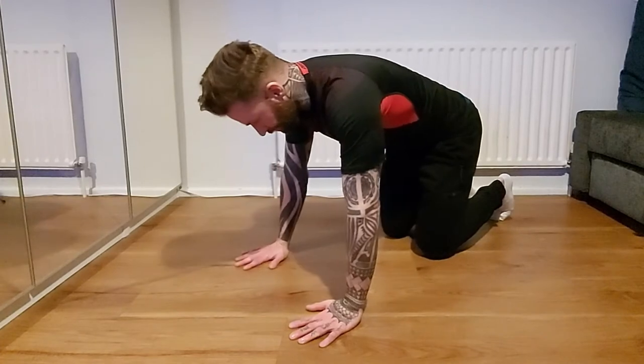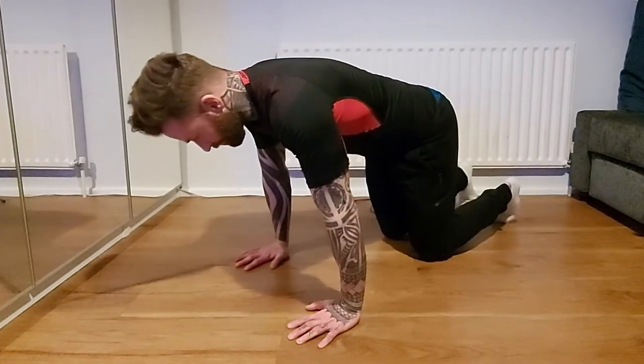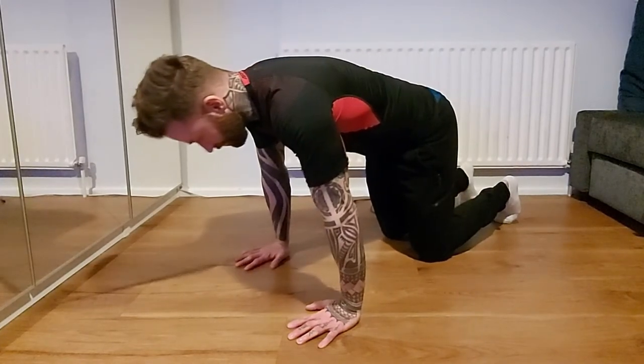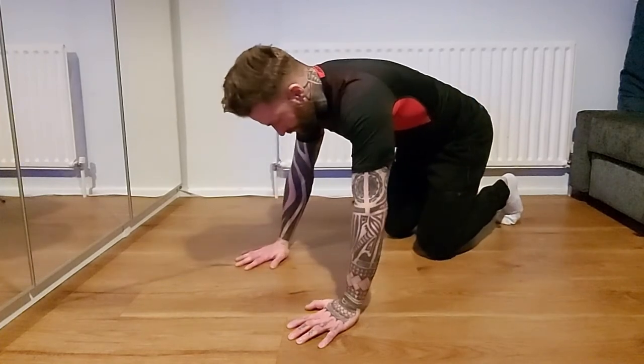I don't want to put any weight on my wrist just yet. Now that I've got blood in the area, I'm going to put some weight on it. I put my palms down and just rock forward and back — I only want a little bit of discomfort, no pain. I don't want to go straight into a long stretch because I'm still cold and there's a chance of injury.